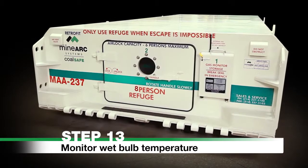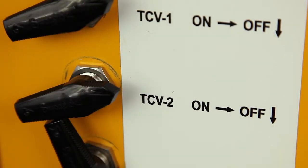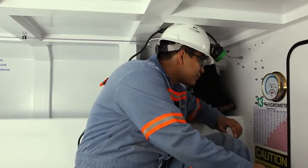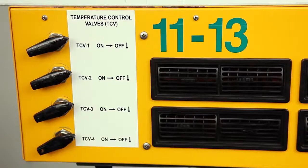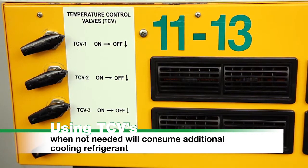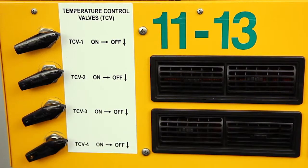Step 13. Monitor wet bulb temperature. Turn on TCV 2, 3, and 4 individually to increase cooling if wet bulb temperature exceeds 84°F (28°C). Observe temperature and relative humidity on the hygrometer and refer to the wet bulb temperature chart on the refuge wall. Caution: using additional TCVs when not needed will consume additional cooling refrigerant and potentially reduce scrubber operating time to less than 96 hours.